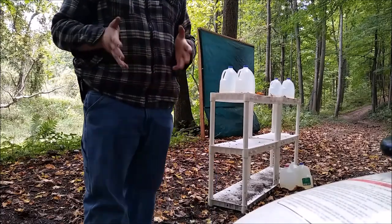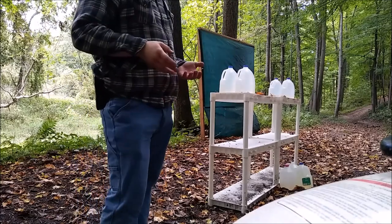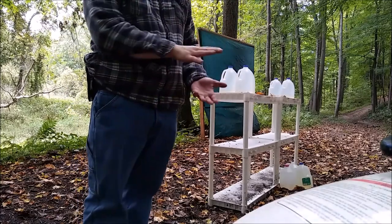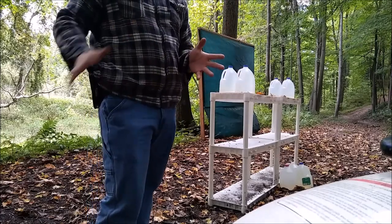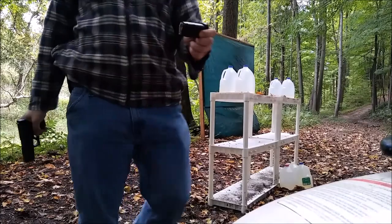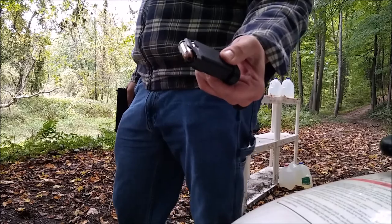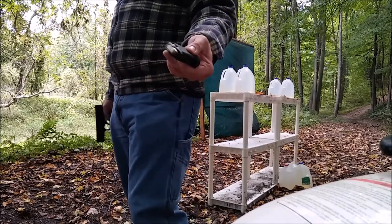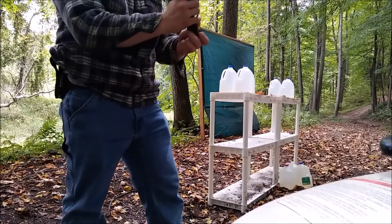The rounds I'm using are about as good as it gets. There are some super high-end plus P-plus rounds out there, but what I'm using for the 45 ACP is the Winchester PDX-1 230 grain. These are coming in well over 400 foot-pounds of energy, so these are not your standard ball ammo by any means.